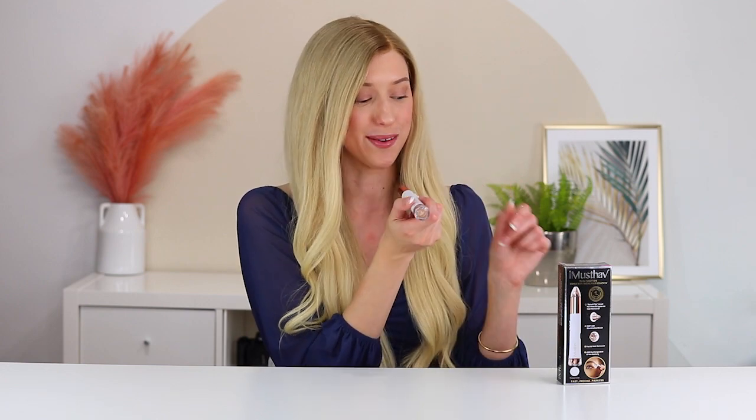You can get right underneath your eyebrow or right on top and really be precise with that area to get those tiny hairs. You can also use this for any nose hairs or ear hairs — it really helps you to be more precise in those areas.